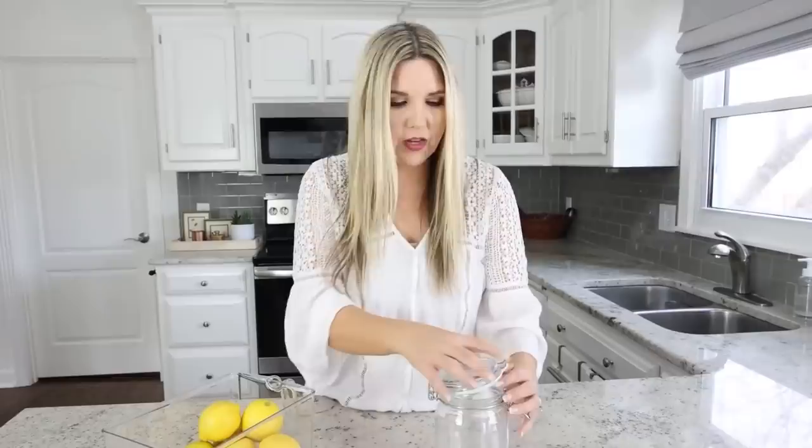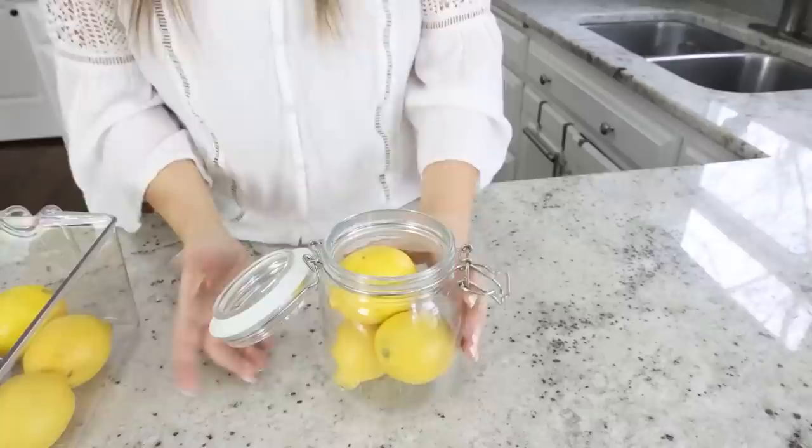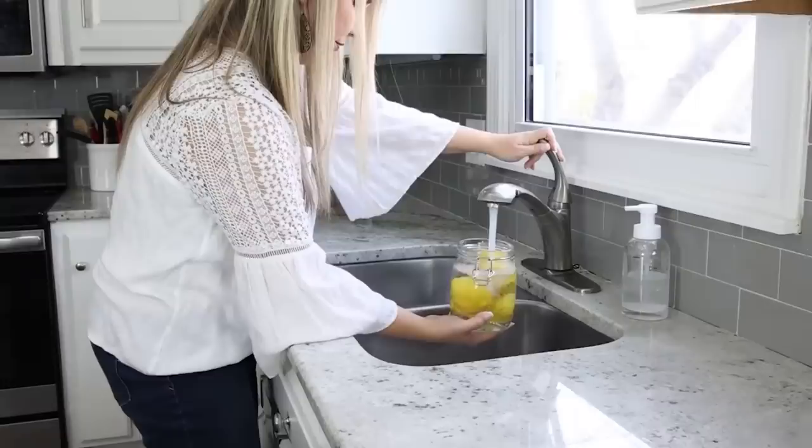It takes me forever to go through a bag of lemons, so if I buy them at the store I want them to last for months. Here's the hack: grab a jar that has a lid — this one is from IKEA and pretty inexpensive — then place your lemons inside and fill it with water until all the lemons are covered. Store your lemons like this in the fridge and they'll last for months.